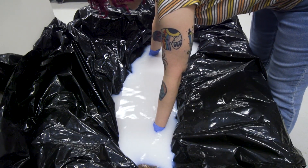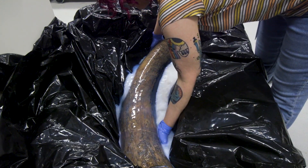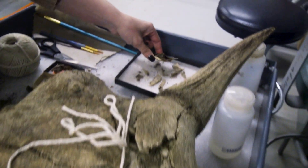Tusks are essentially modified teeth that are made up of layers of dentine. If we allow that to dry out very quickly, the different layers will break apart and delaminate, and it will cause it to essentially kind of explode into little pieces.